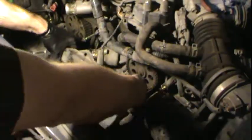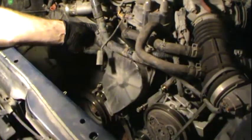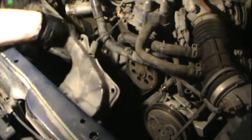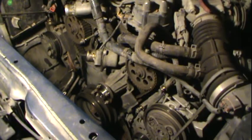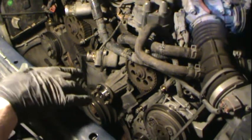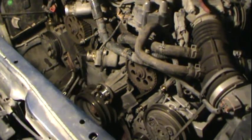I just pulled the top of the timing belt cover off. There are eight bolts holding that piece on. Now that that part is off, you can see that the timing belt is exposed.